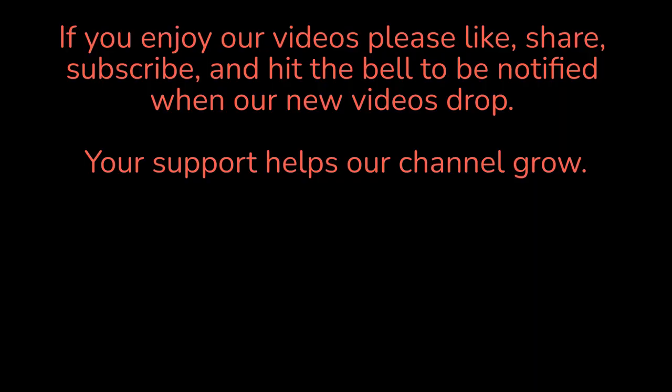Thanks for watching — subscribe, like, share. We'll have more videos. We'll probably roll in some footage of this at night. Alright guys, thanks. Bye.